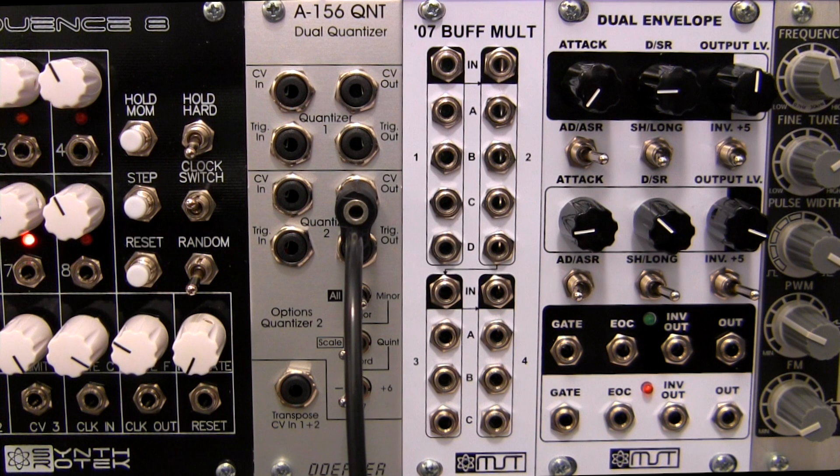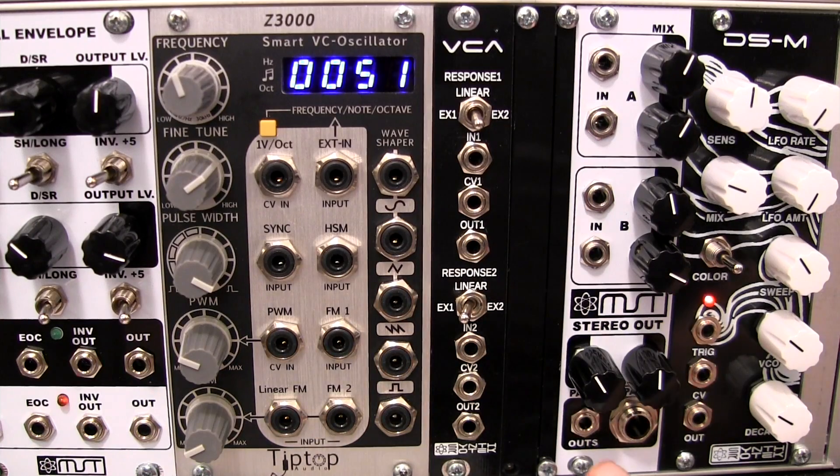Welcome to another episode of Profile. Today we're going to be taking a look at two new modules from a collaboration between George Mattson of Mattson Mini Modular, Synthratech, and Scott Ries of Division 6: the 07 Buffered Mult and the MST Stereo Out, over here on the right.